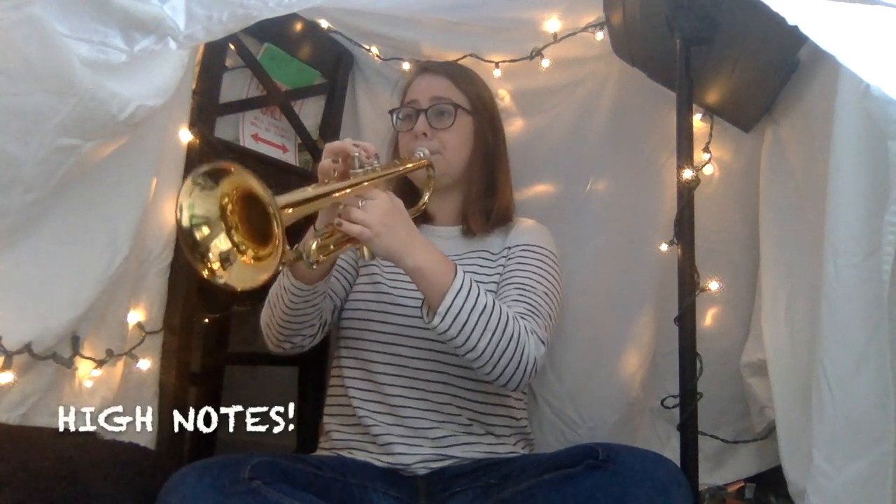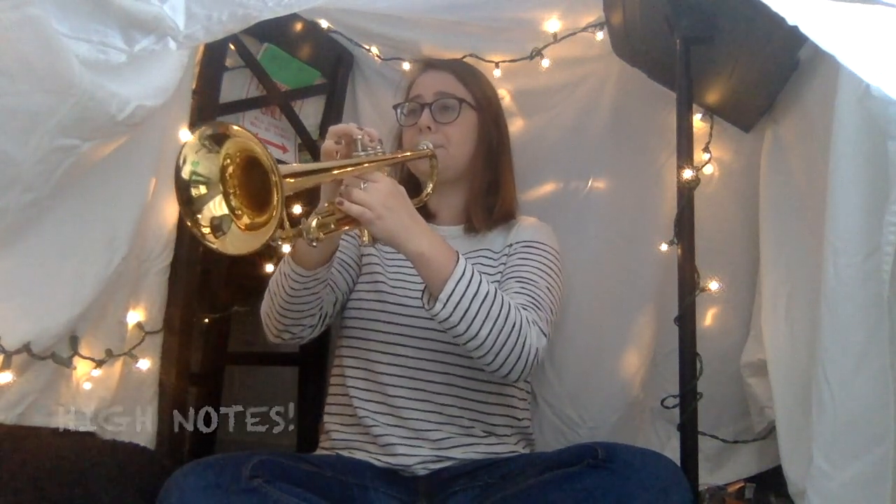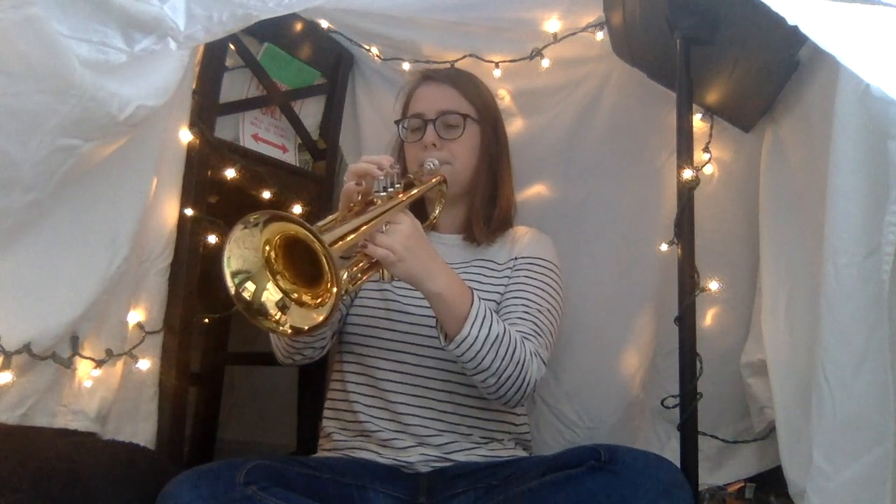The trumpet has a pretty wide range of notes. We can play super low, or we can play super high. We can play really soft, or we can play loud.